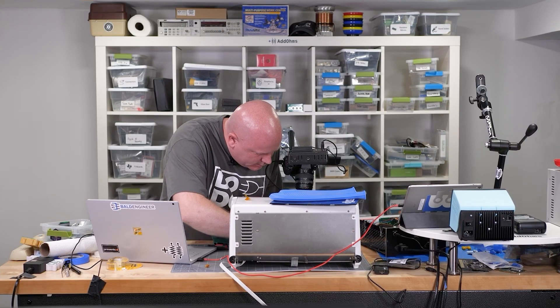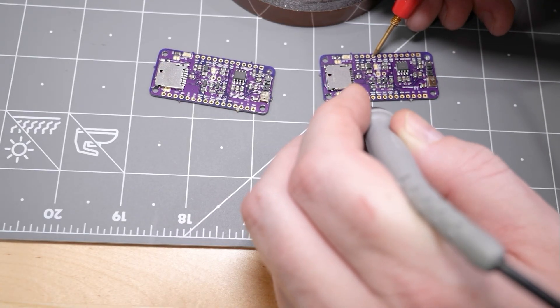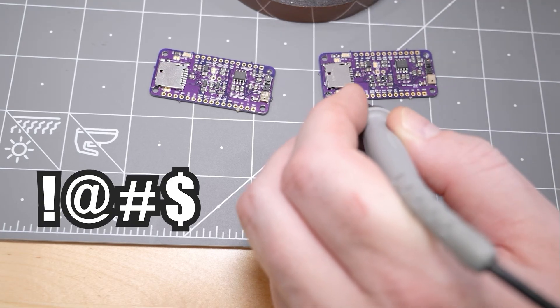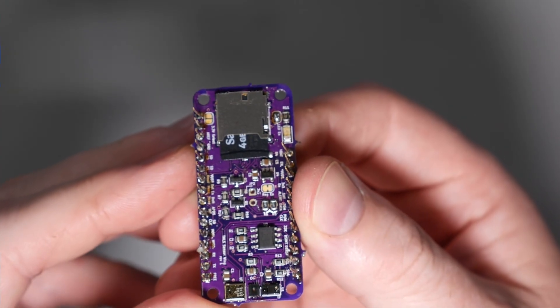One of my first checks is always to see if there are shorts on the power rails — which... well, crap. Jumping ahead a whole bunch of hours of doing rework, I got one board to work successfully. However, I did notice a very slight problem with the layout — I totally missed that. Since then, I have definitely learned the value of using 3D models, especially if you can get them from the vendor when doing PCB layout.